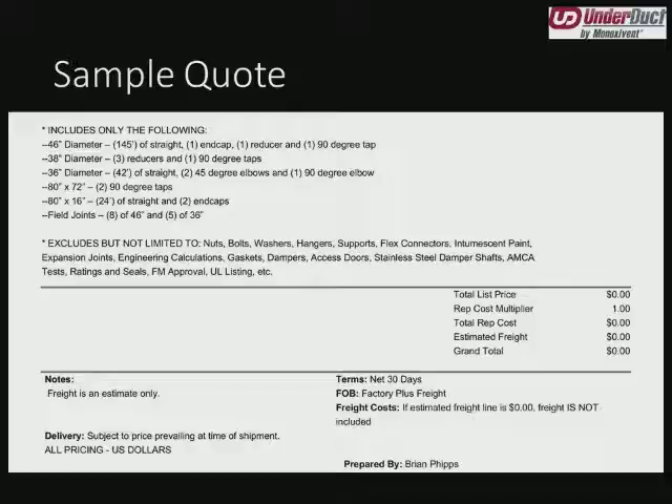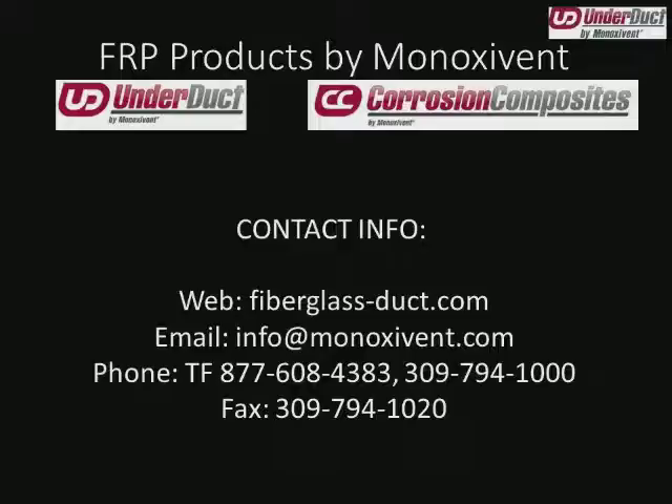And then of course a list of our standard exclusions. Here we have what the total price would be. The rep cost multiplier for fiberglass is always one — your total price is what we charge you for the ductwork, plus the line for estimated freight, and the total including freight.